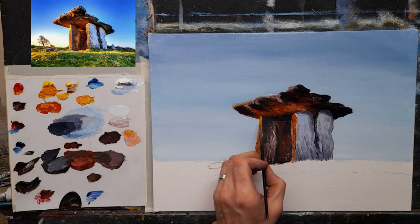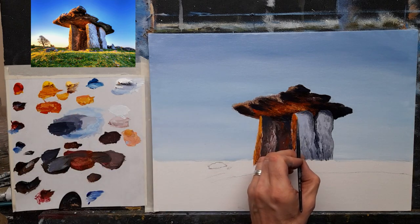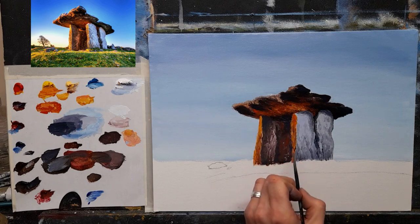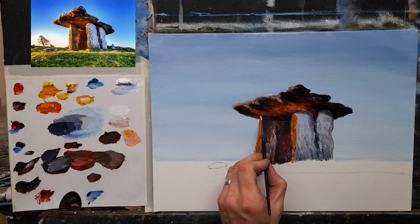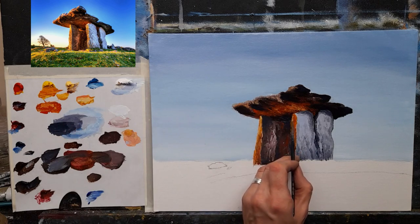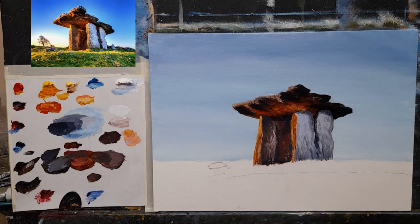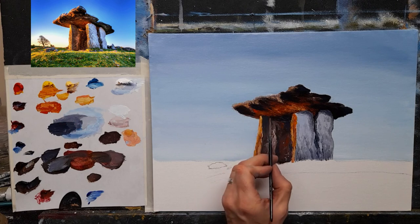I want to get some real sunlit colors on that, and the same just kind of around maybe the edges of some of this. Then some whites — that'll really give a nice glow. Okay, that my friends is not bad. I'm going to widen it slightly just there.